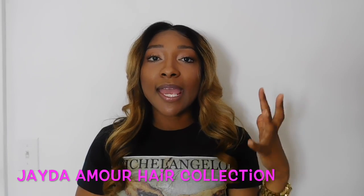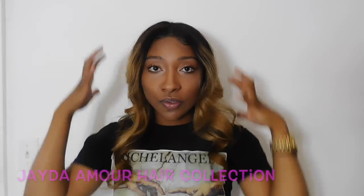So let's just go ahead and get right into it. What's on top of my head is the Jada Amore frontal in 14 inches. I didn't intentionally mean to get it that long, but I just went with it and customized it with my beautician to put it on my hair.